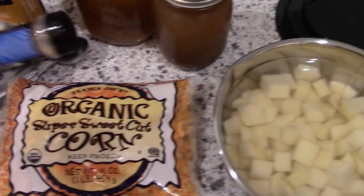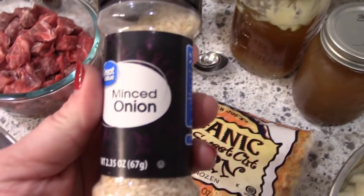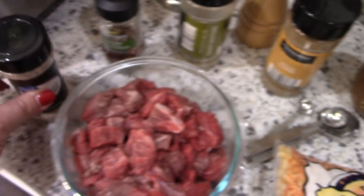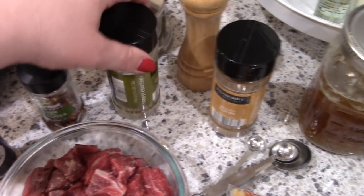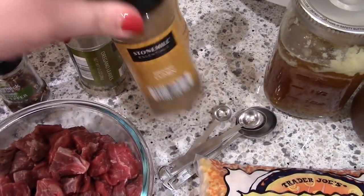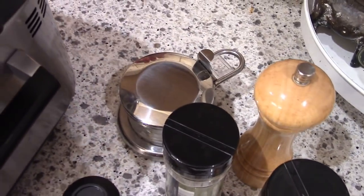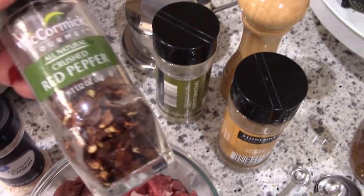The recipe calls for pearl onions but my kids aren't big fans of chunky onions so I'm using some minced onion. You'll also need some oregano, some ground cumin, some salt, some pepper, and then also some crushed red pepper — which I went easy on because the kids were eating it.